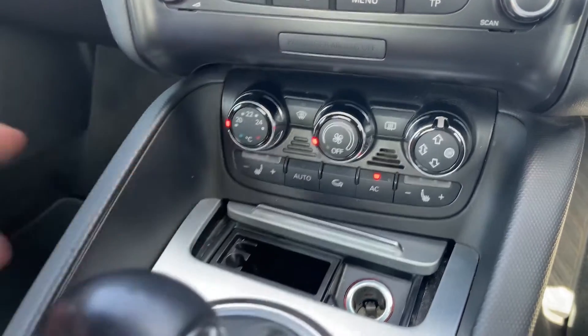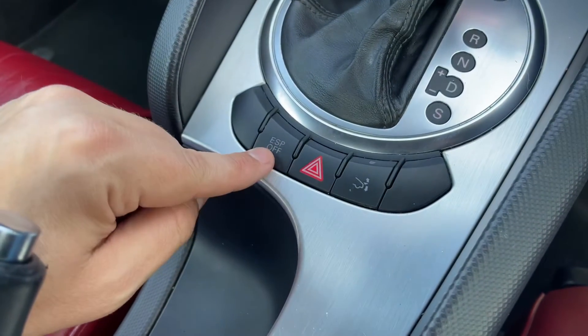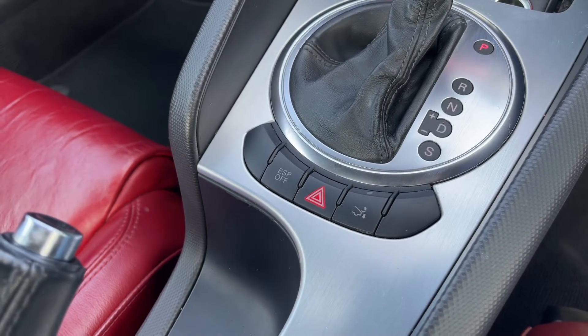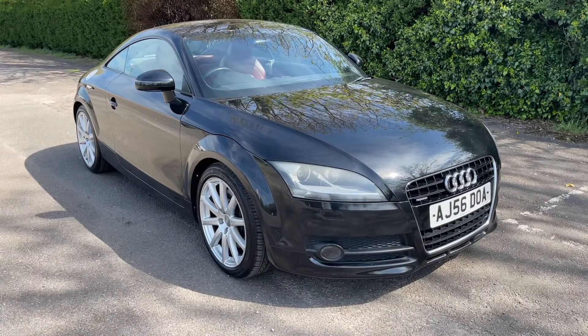We then have the gear lever for the fully automatic gearbox. We can turn off the electronic stability program and the hazard warning lights from here, and we can also open and close the rear spoiler too.